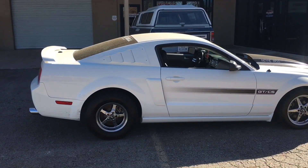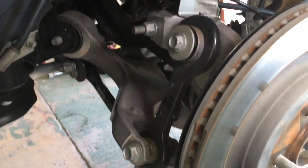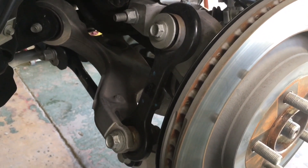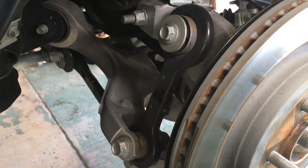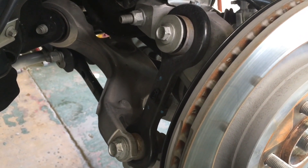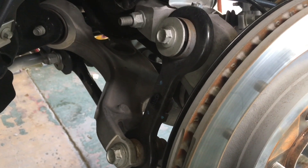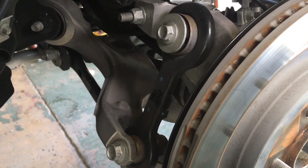This is the factory vertical link — it's some type of stamped steel, it's got a rubber bushing, and that rubber deteriorates and degrades. Also, because it's stamped steel it's heavier than the billet aluminum replacement by Steeda.